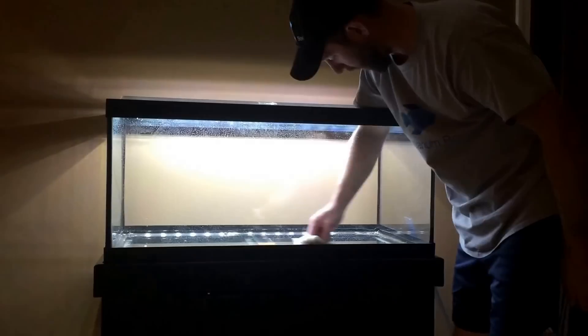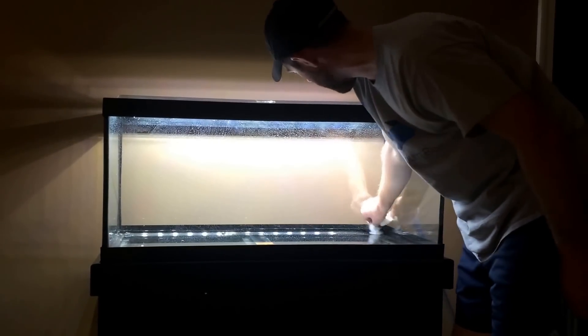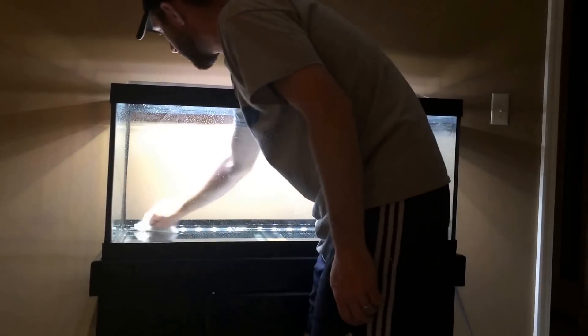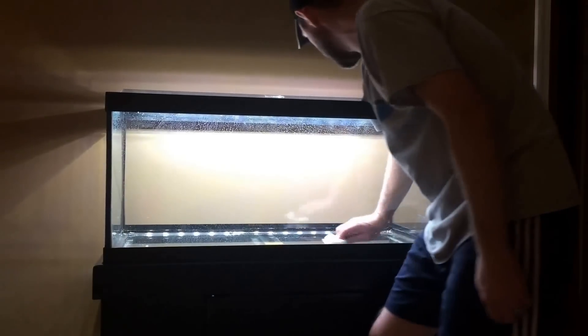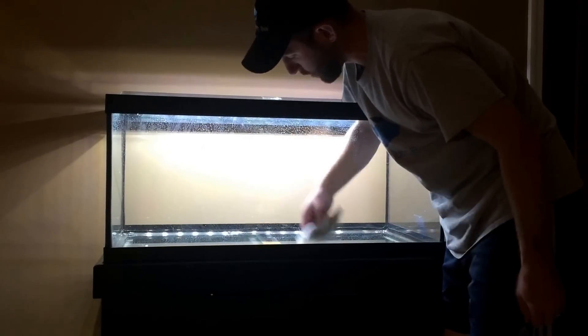I'm just wiping down my aquarium with a paper towel and some water. It might leave streaks, but it's going to clear up later. I'm going to show you how I rinse off my substrate, my rocks, and my driftwood, and show you a few tips. Stay tuned.